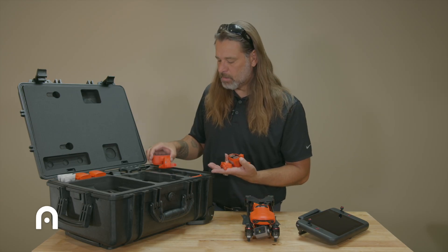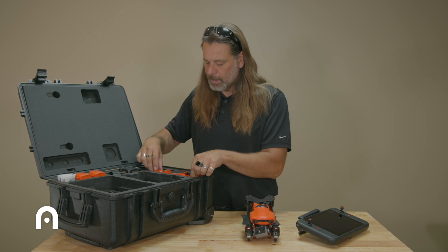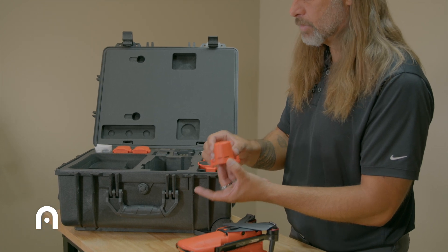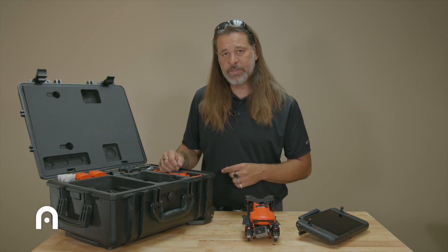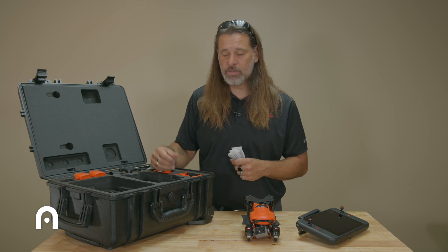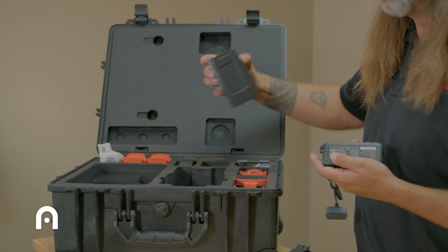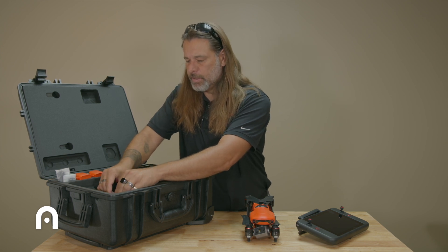There is a space in the box for the RTK, but the RTK is the only item that will not come included — it must be purchased separately if you need it for mapping. If you want additional battery storage, there are extra props and space for one battery in the aircraft plus three in accessory ports along the top of the case. A normal AC charger and a charging hub are also included in your kit.